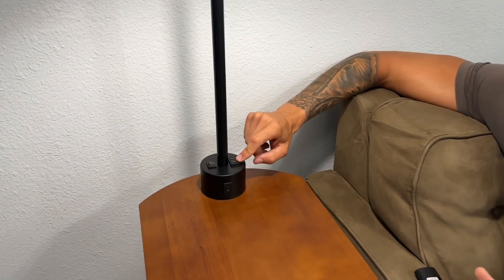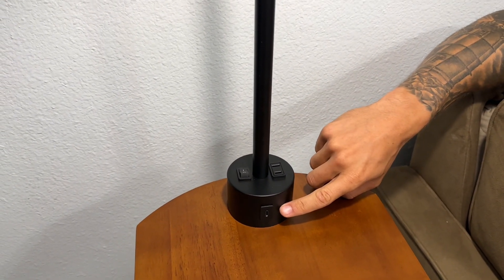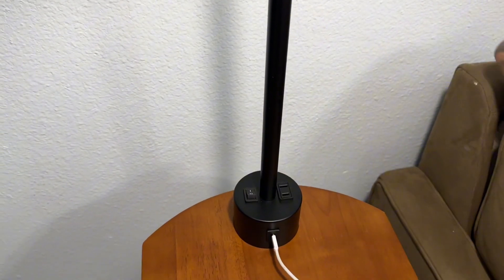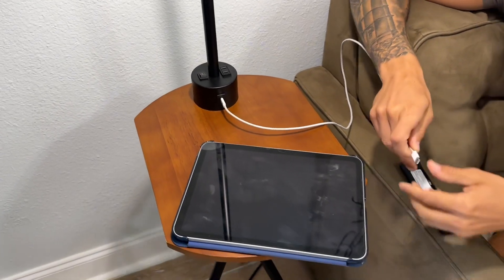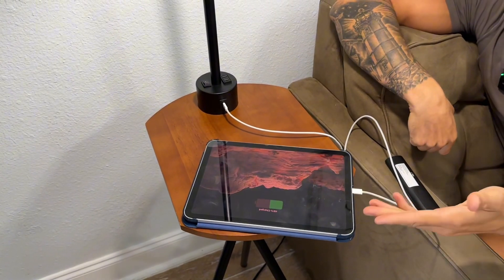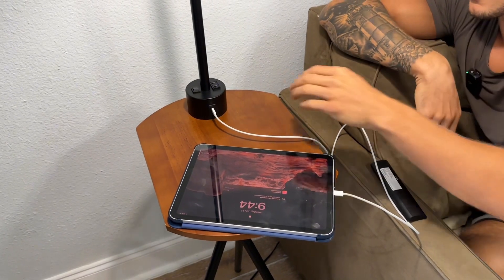One of my other favorite features about this is that we can actually charge devices on here. We have a USB-C and a traditional AC outlet. I could actually have my iPad right on the table charging just like so from this lamp. That is a great feature about it.